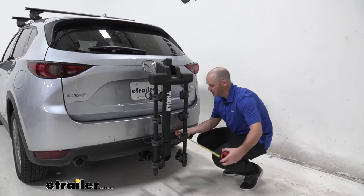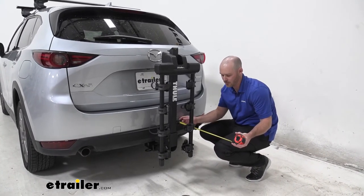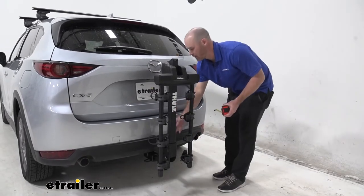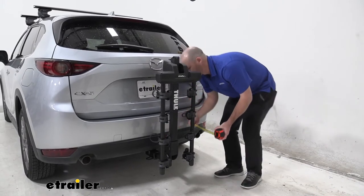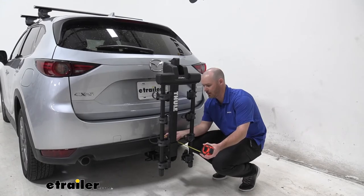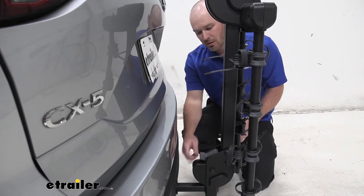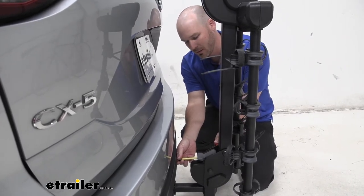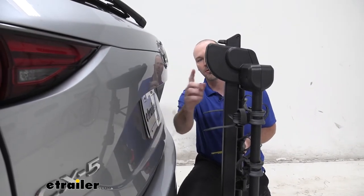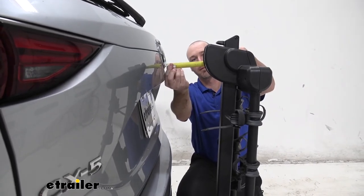Now for our measurements with the arms lowered — same portion, bottom of the bumper that sticks out to where our straps are: 13 and a half inches. The closest point from the bottom of the bumper to the main mast of the rack: 7 and a quarter inches. This portion has some tight clearance to the bottom of the bumper — about two and a quarter inches — as well as the hatch to this portion of the swiveling arm: 5 and three quarters inches.